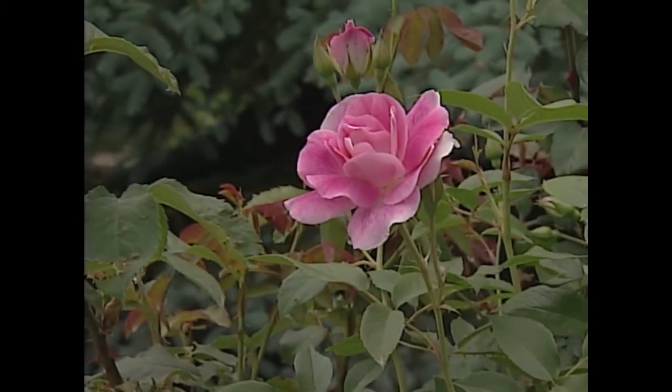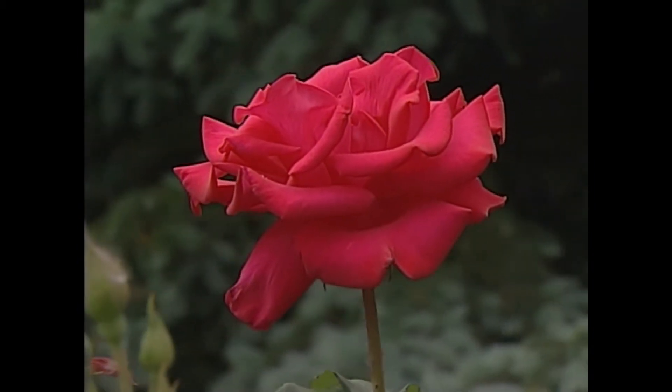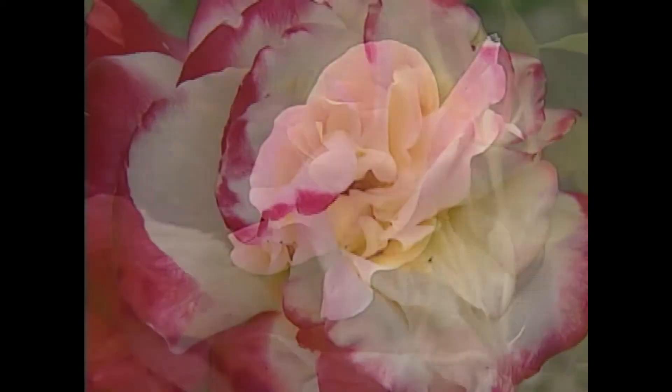In late November, before the really heavy frosts come, it's always a good idea to mound them up with soil or mulch for at least 20 centimeters or a foot.